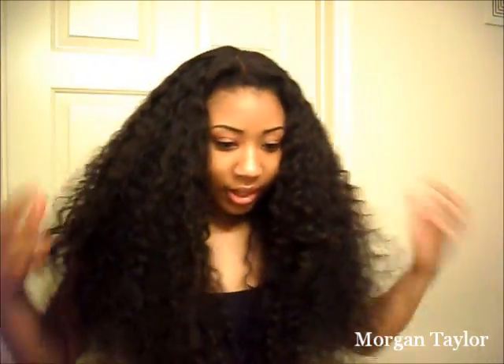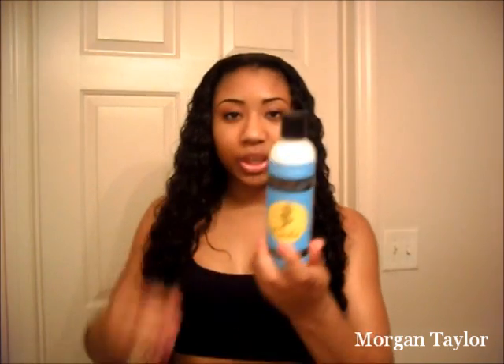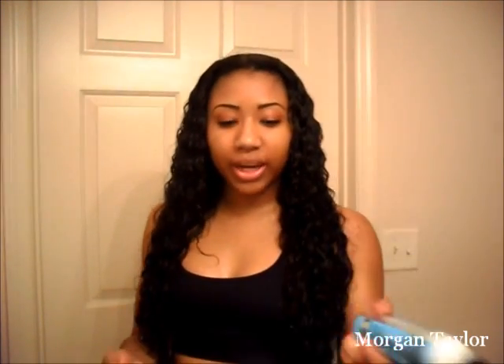You might think it's a lot but I don't really think it's that much, it doesn't really bother me. Now I'm going to go get in the shower. Okay, so this is what my hair looks like when it's soaking wet — this is just water on the hair, all I did was go in the shower and wet it.